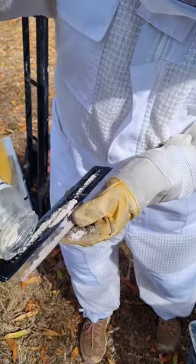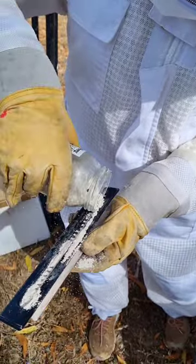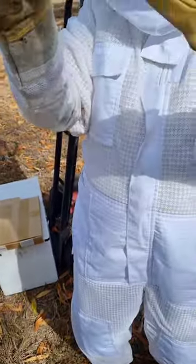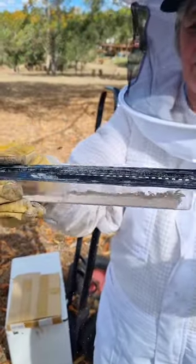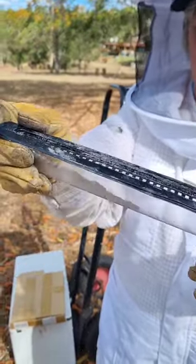This is diatomaceous earth, which causes the exoskeleton of the beetles to be damaged and disables them. I'm trying to spread it evenly but I'm not getting much luck.